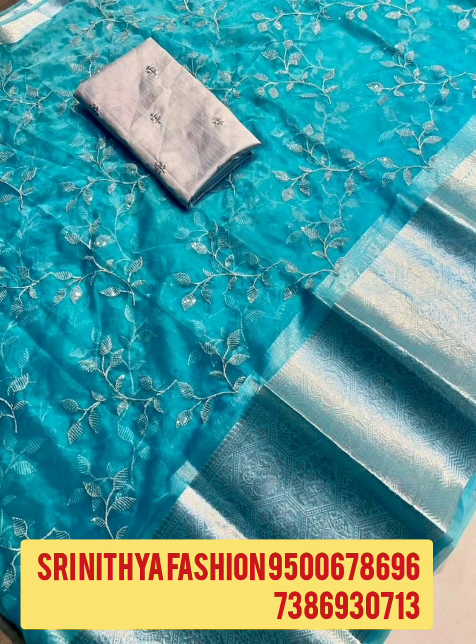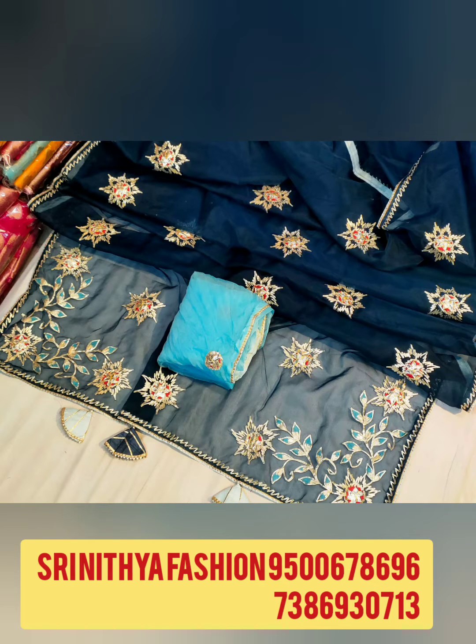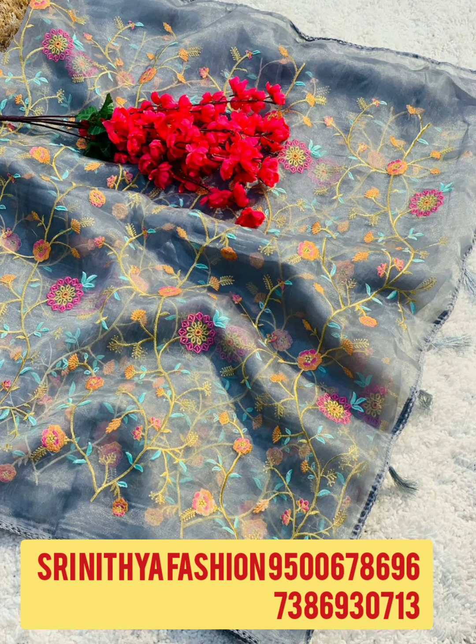We have New Collection, Super Colors and Super Quality. To order the Saris, please contact the number given on the screen. All this is direct from manufacturer. Only Online Booking.